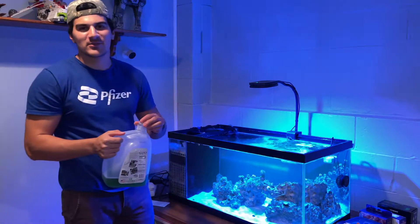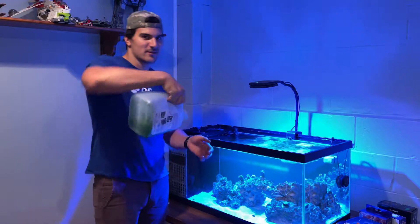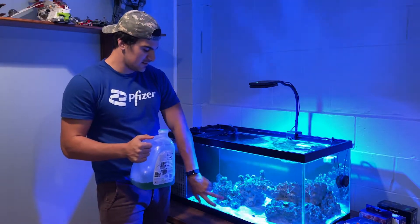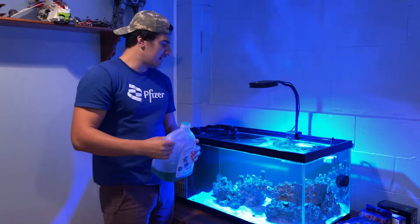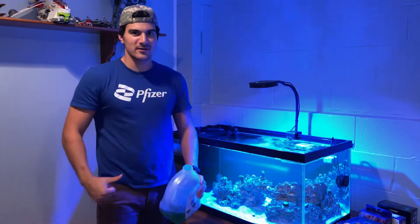I add however much works to feed this guy - the beautiful feather duster I've already shown. If you want to take a look at that video, go check it out. And as always, reef on baby.